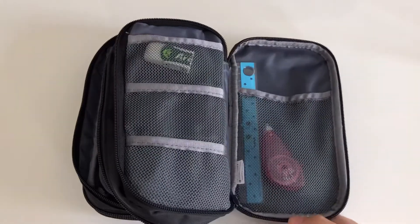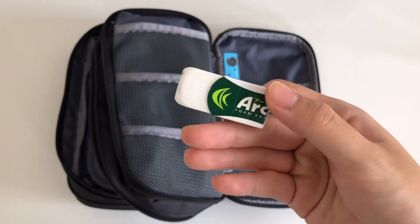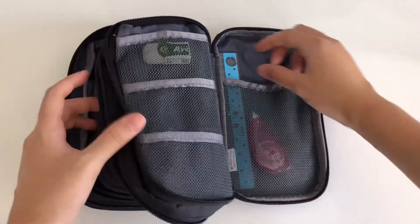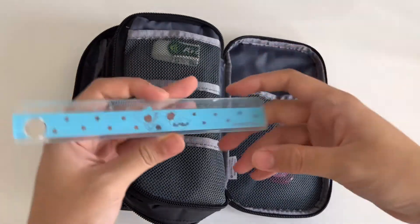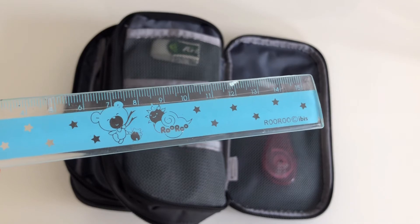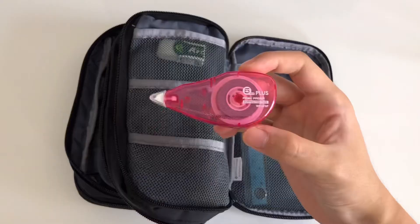In the third and final compartment, I have three items. One is the Arch Foam Eraser with a peelable cover. Second is this blue and transparent Ruru ruler with a little magnifying glass on the side — it's an old one but it still really works well. Thirdly, I have a small pink correction tape.